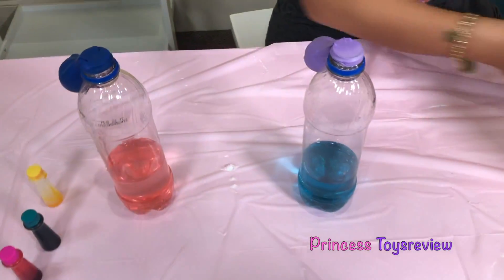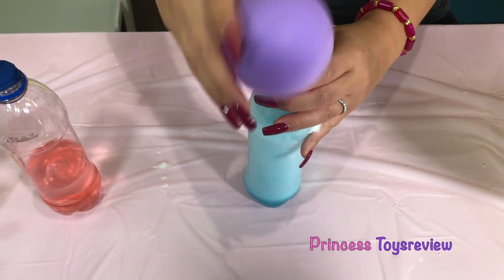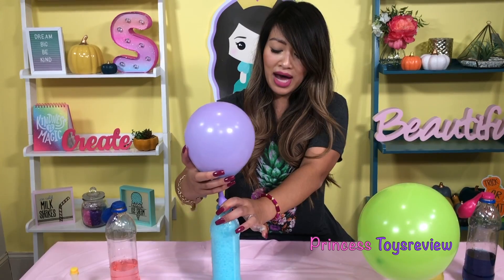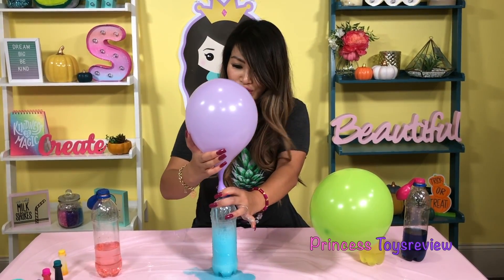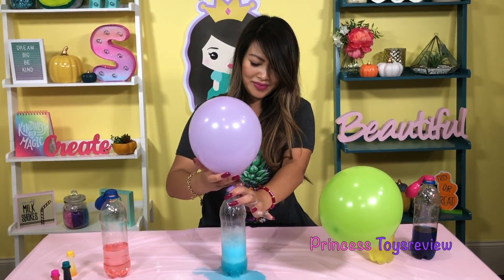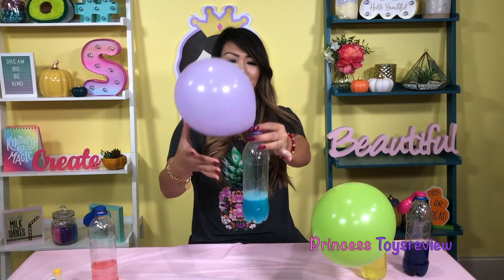Now that we kind of know what's going to happen, let's try this one. Dumping it in. Oh my goodness, there's a leak! Whoa, oh my goodness — this is super crazy, and it's super cold because of the water. Oh my goodness, this is so cool, you guys — it's so fun! It calmed down. We are good, you guys, and we have a purple balloon!